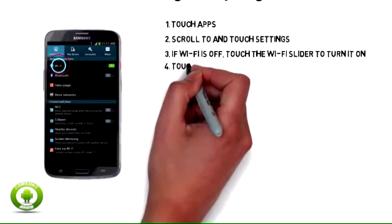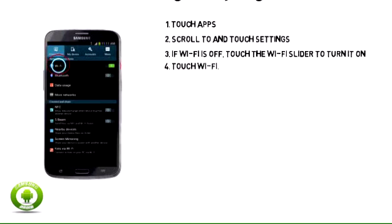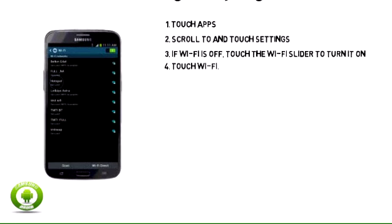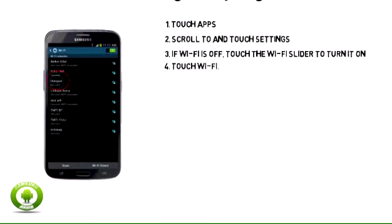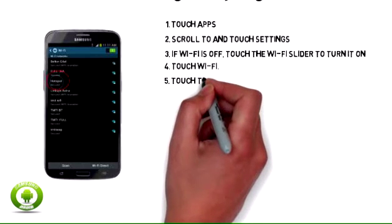4. Touch Wi-Fi. 5. Touch the Wi-Fi network you want to use.